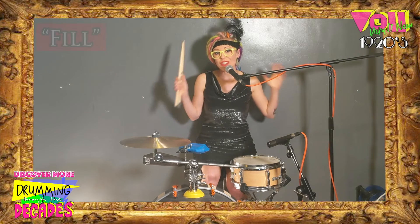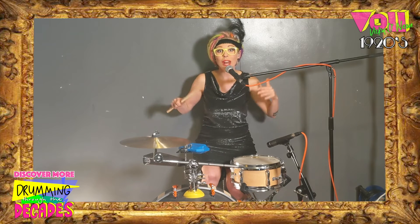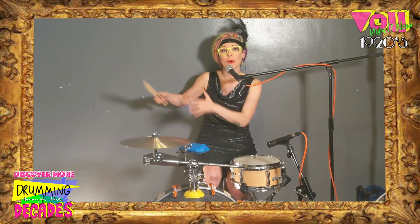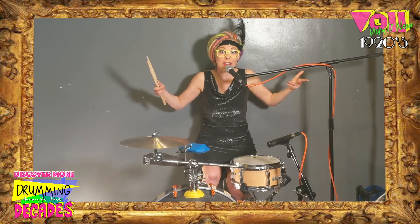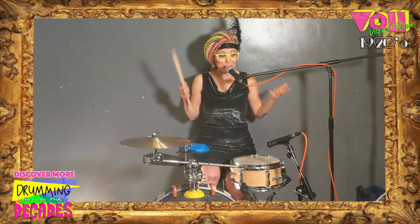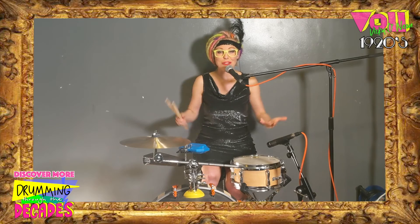What made Dixieland jazz unique was that all musicians would actually improvise on top of each other at the same time, rather than having each musician take a solo in turns, which is something very common in jazz music today. Okay, so I'm going to have a go trying out this early Dixieland jazz on the drum kit.